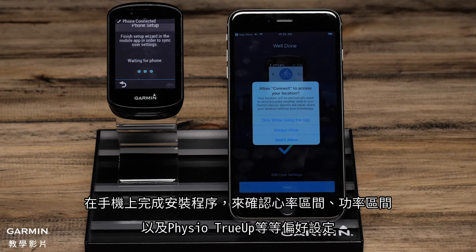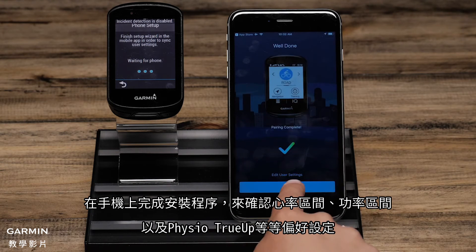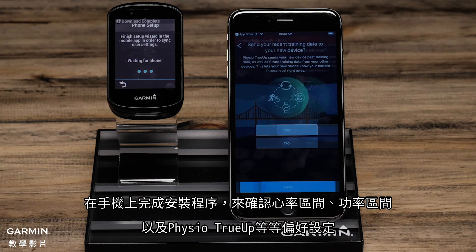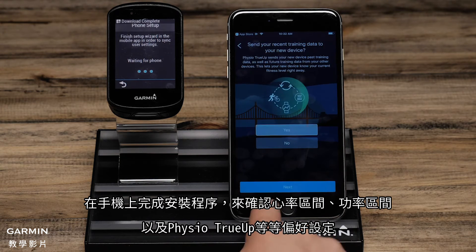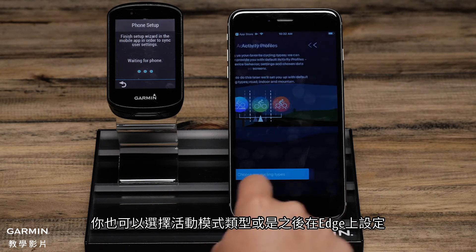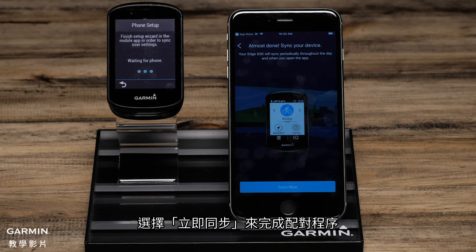On the phone, complete the setup wizard confirming settings such as heart rate zones, power zones, and physio true-up preferences. You can also choose activity profile types or set this up later on the Edge. To finish the pairing process, select Sync Now.